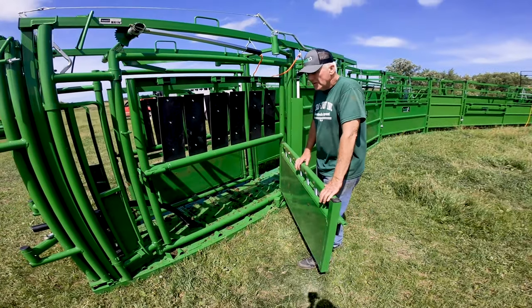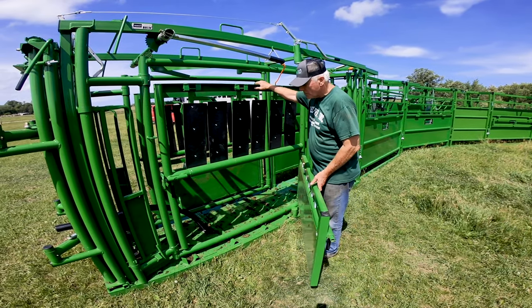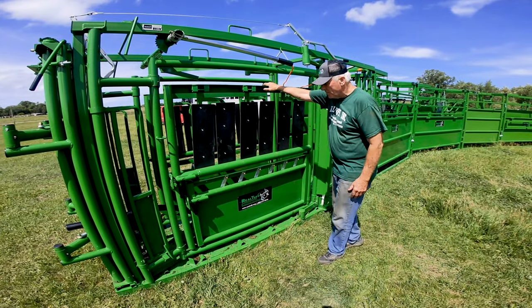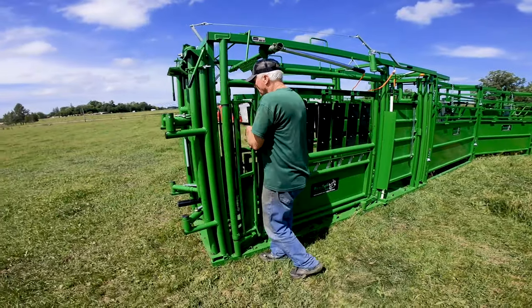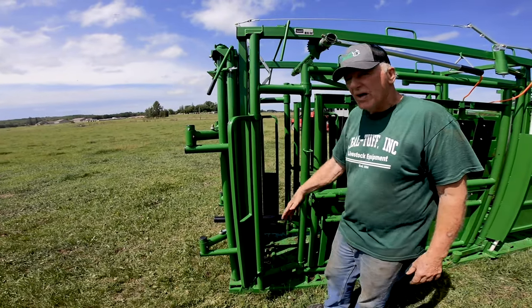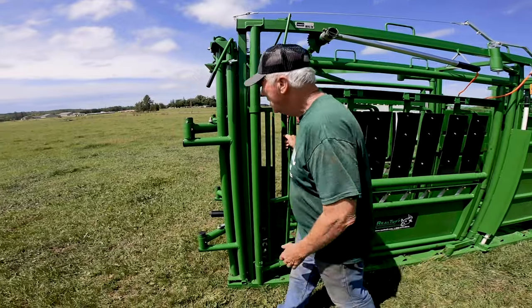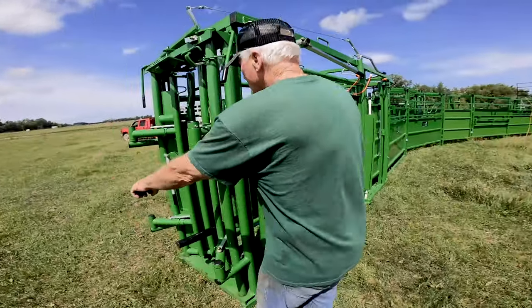We do calf nursing in here. I semen-tested my bull just three weeks ago and semen-tested a dozen bulls in here — that works really well. Again, it's slam-shut and very simple. It kind of funnels them right in. There's also a neck-shut door if you want to do something with the neck and you have access to get in there.